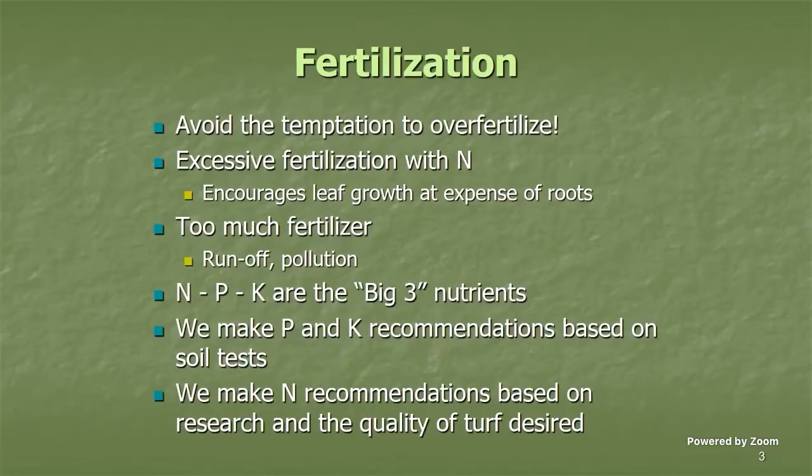A few things to keep in mind: avoid the temptation to over-fertilize. That can lead to issues — excessive foliage growth from nitrogen application often comes at the expense of your root system. You can also run into pollution or runoff issues, and with prices today, it's a flat waste of money. We need to be really good stewards with our fertilizer programs.